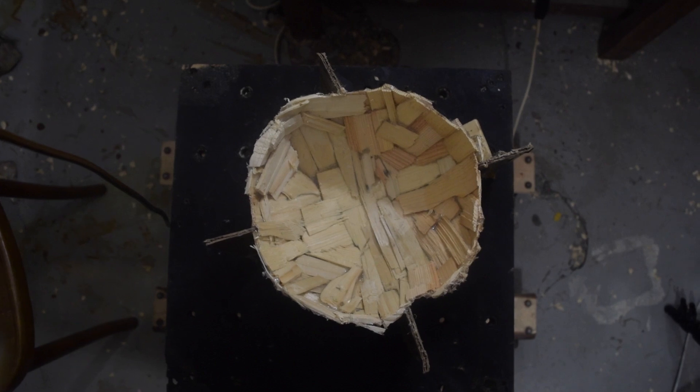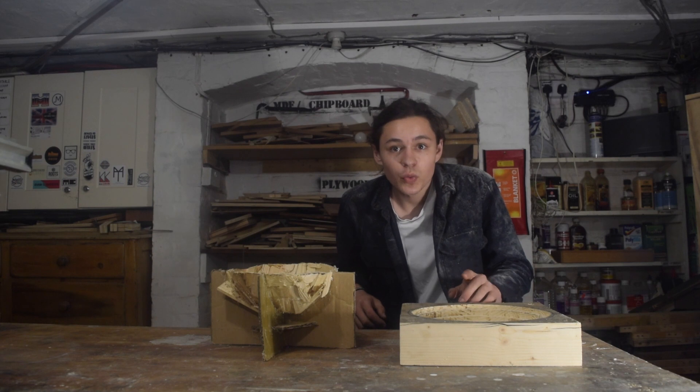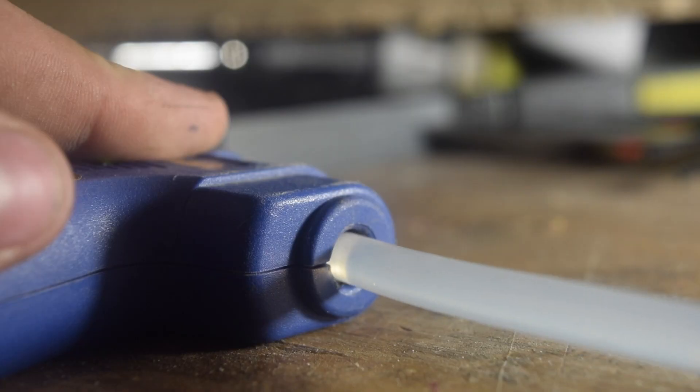With the carving we used a lot of tools. With the split wood we've reduced that to just a hot glue gun.